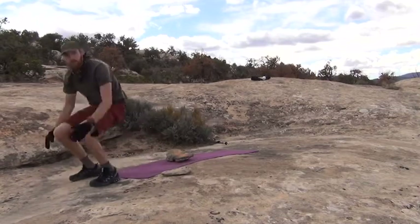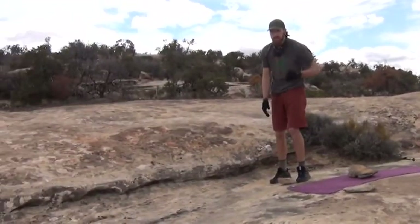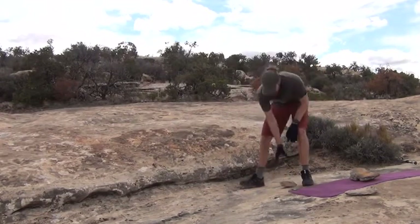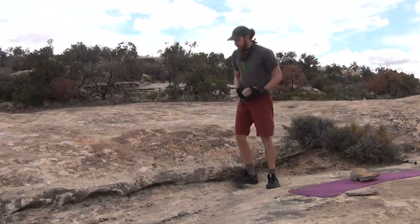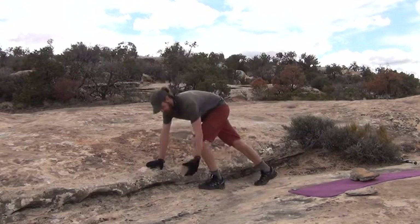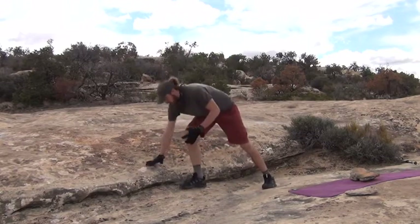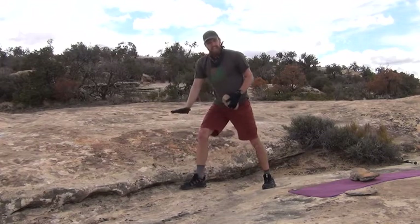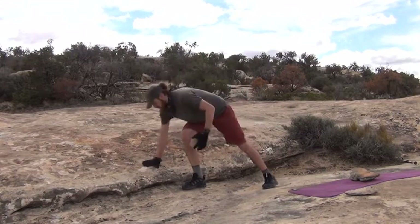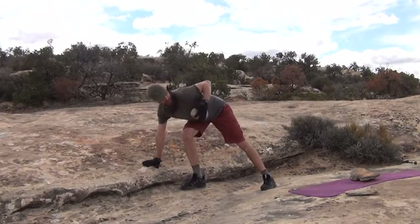This is our last exercise, but we're going to do unilateral work — meaning we're working one side at a time — so we'll switch at the very end. This is our lawn mower row. I like to use some kind of platform — a bench, table, or chair — to help me row. I'm going to use this rock; not ideal, but it'll do. We're going to row and come back down. Left hand — let's start. Three, two, one, let's go.